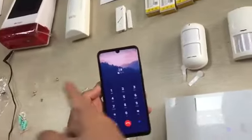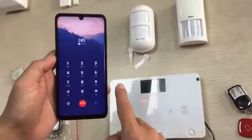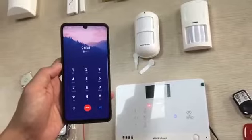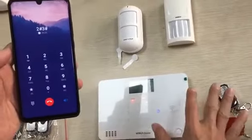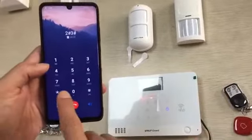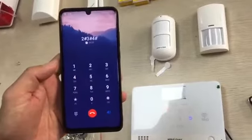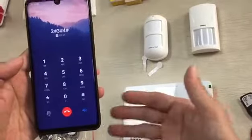Now I disarm. Now I can put 3 on the keypad — I can hear everything from here. Now if you want to talk with each other, you need to put 4 on the keypad. Hello — now they can talk to each other.